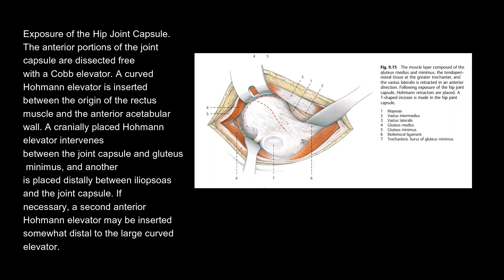Exposure of the hip joint capsule. The anterior portions of the joint capsule are dissected free with a cobb elevator. A curved Hohmann elevator is inserted between the origin of the rectus muscle and the anterior acetabulum wall. A cranially placed Hohmann elevator intervenes between the joint capsule and gluteus minimus, and another is placed distally between iliopsoas and the joint capsule.